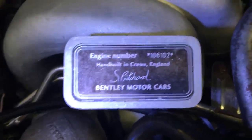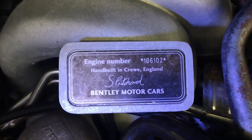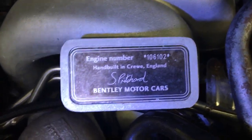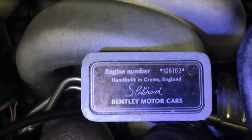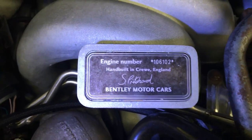Today this is the second video of the Arnage T — that's a twin turbo model. We're going to show you the front of the motor here with the radiator and various things, and show you things you might want to keep in mind when you have your own car and want to have it checked.